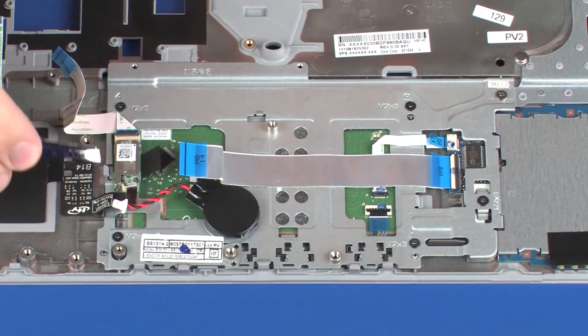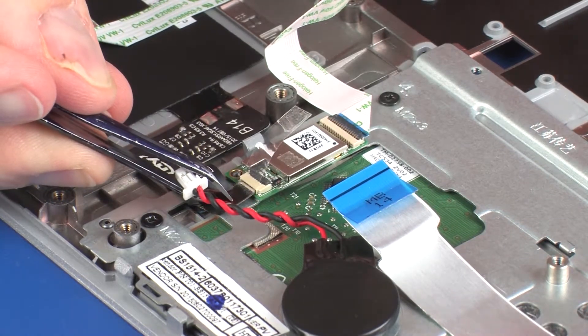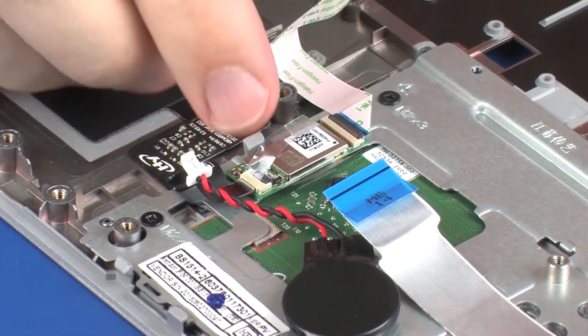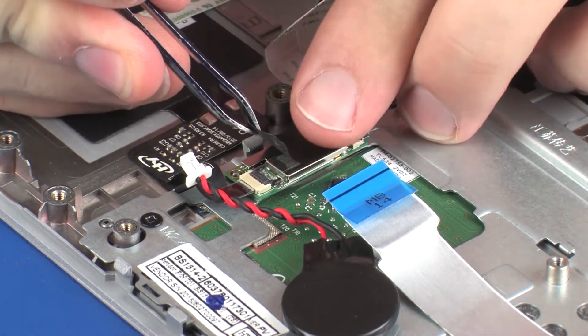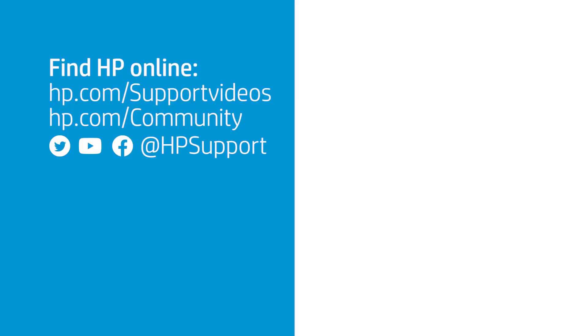Insert the NFC antenna ribbon cable into the NFC antenna ZIF connector on the NFC board, press the locking bar down, and replace the retention tape to secure the cable into place. CAUTION: Use care to prevent damaging the ZIF connector and ribbon cable. Replace the retention tape that covers the NFC board.